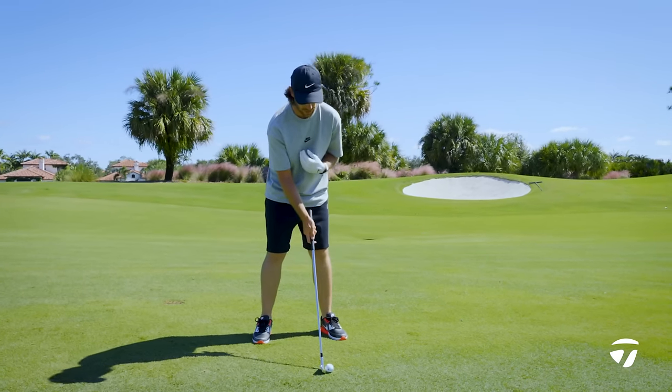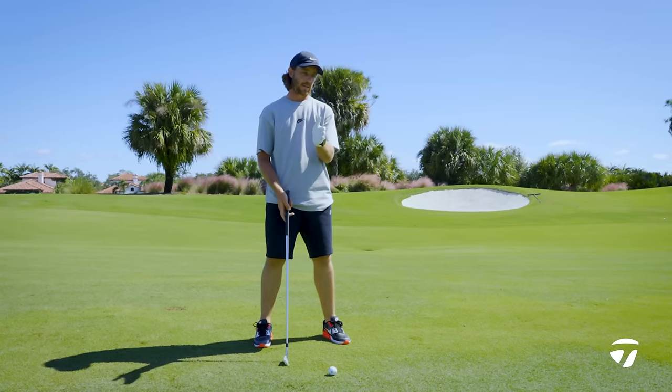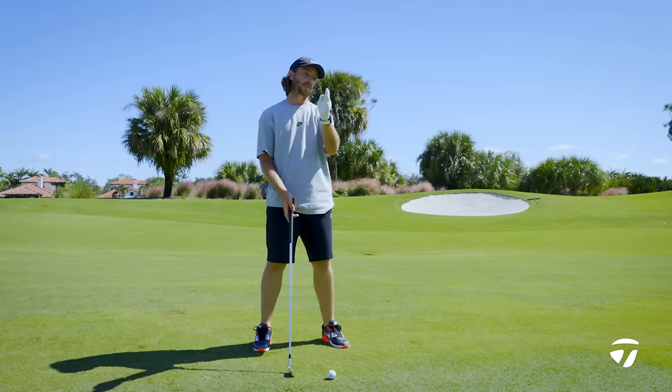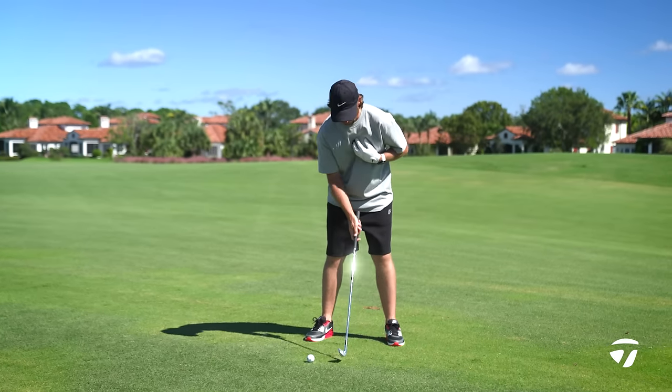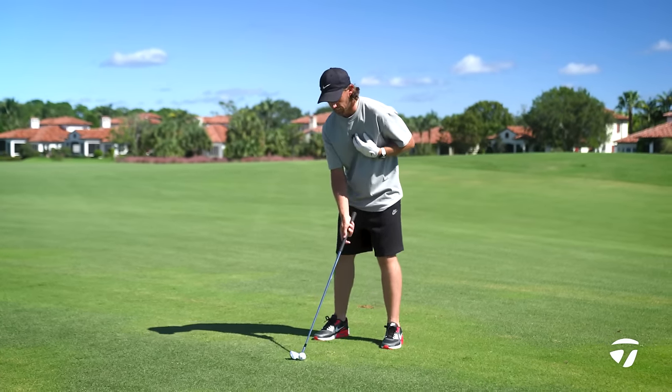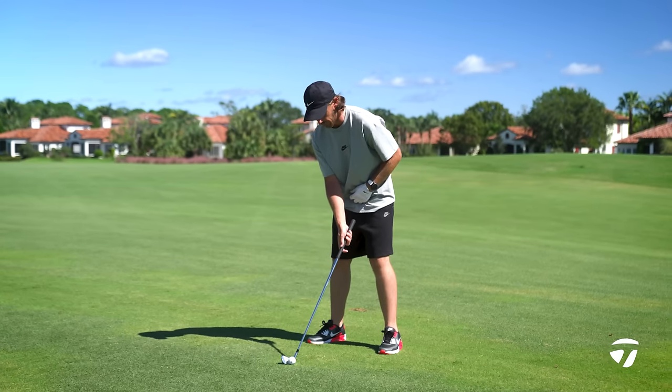Alignment and ball position — I always try and keep pretty neutral for a seven iron, and pretty much every club in the bag. It's always past center, always going to be past the center of my body. I try and keep the weight on my feet pretty neutral, so 50/50 on both feet.